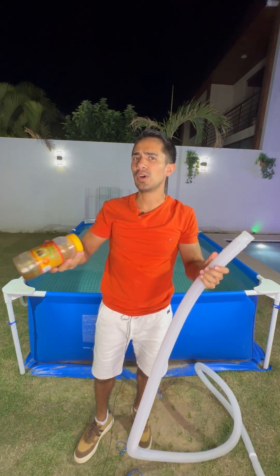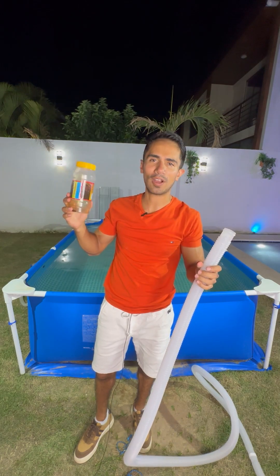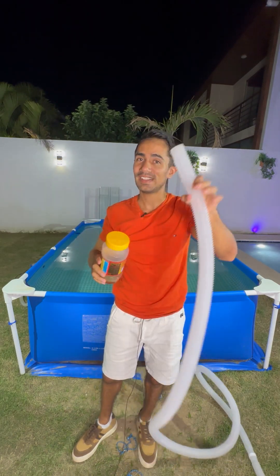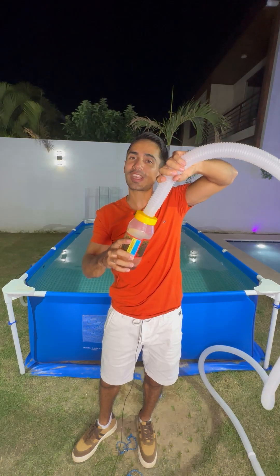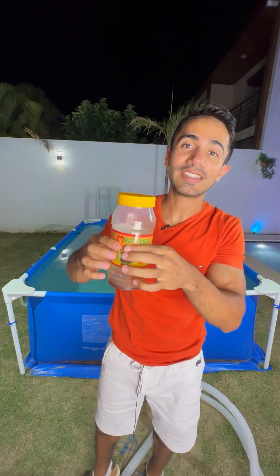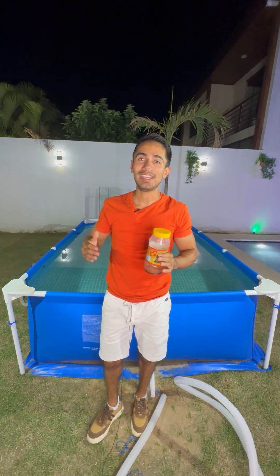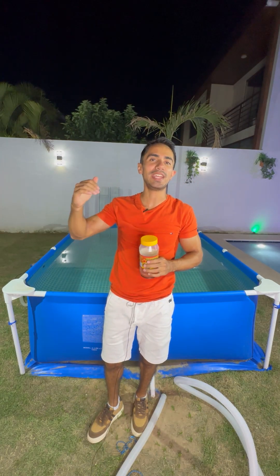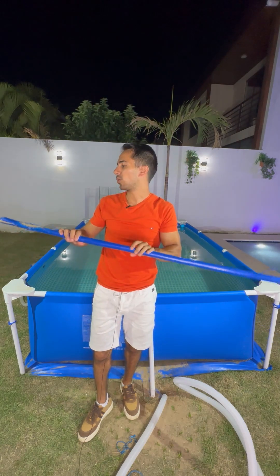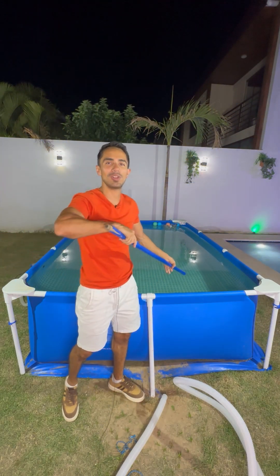Then you need something like a bottle — or in my case, this old container I have — that must be thicker than the hose so the hose can fit inside. The secret is that this container needs to have a thin body so that water passes through a very small hole, giving very big suction power. You also need a stick, broom, or anything old to control the vacuum cleaner, plus some rope and scissors.